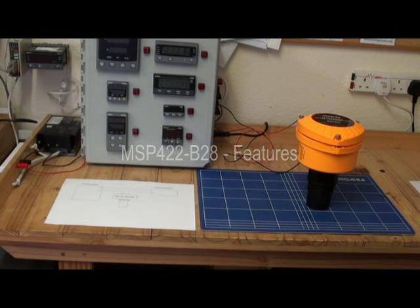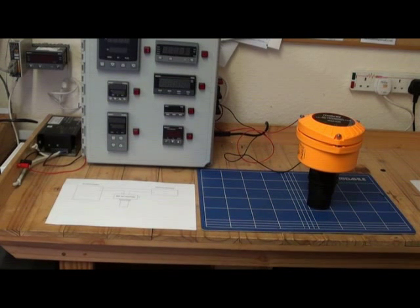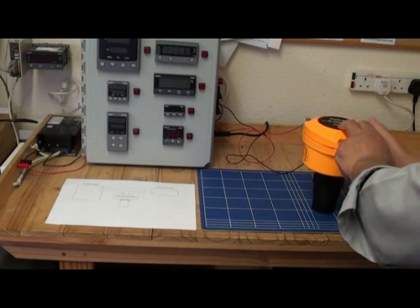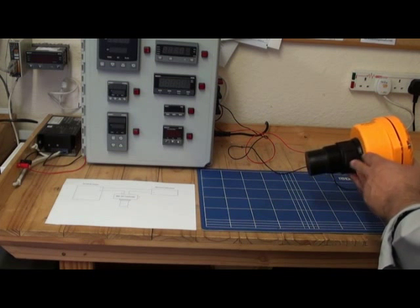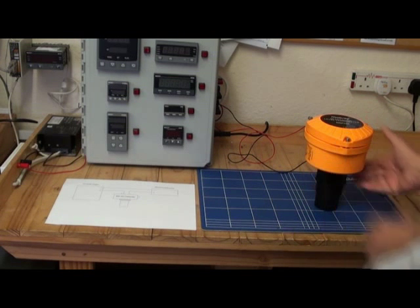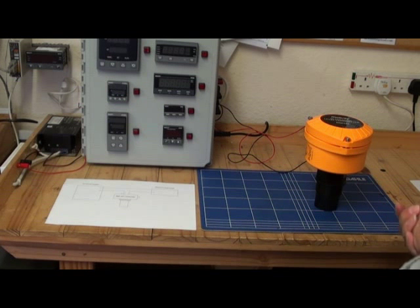MSP422 is an ultrasonic, non-contact, entry level transmitter for use on liquid level measurement applications. It has a tough weatherproof nylon body and a corrosion resistant PVDF wet side. Installation is simple by using a 2 inch thread, either BSPT or NPT. MSP422 is a 2-wire loop-powered transmitter requiring a nominal 24V DC supply, and it gives a 4-20mA output signal proportional to liquid level.